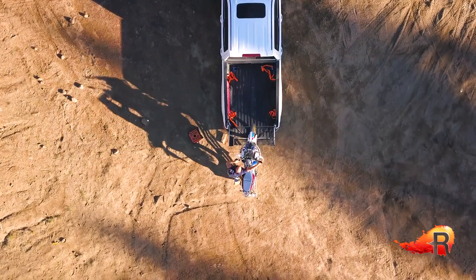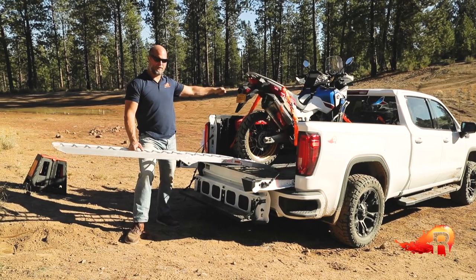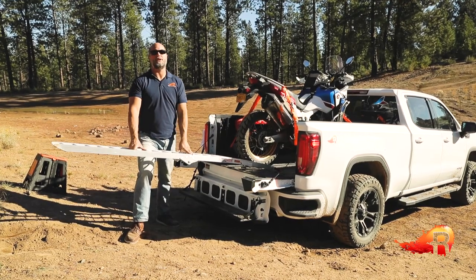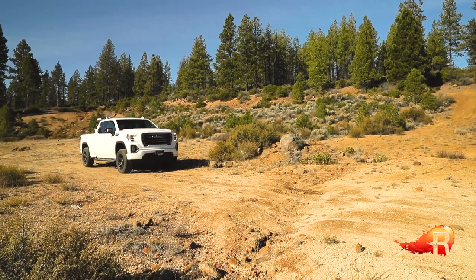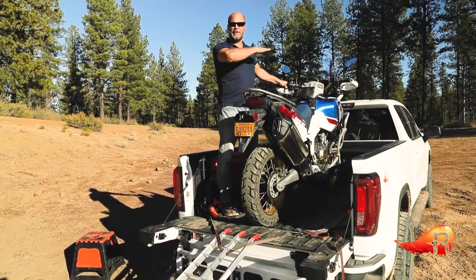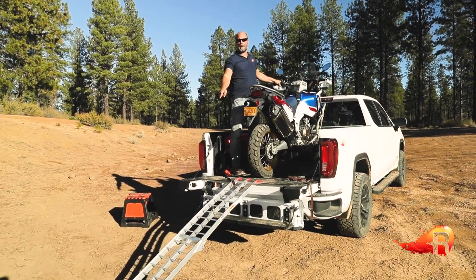We found a great spot for loading the bike, but now the bike is at a downward angle and I'm going to have to pull it up kind of back uphill. So we're going to move the truck and find an easier point to unload from. I've leveled out the bed of the truck, which is going to make it easier to pull the bike back, but I have made my ramp angle a bit steeper.